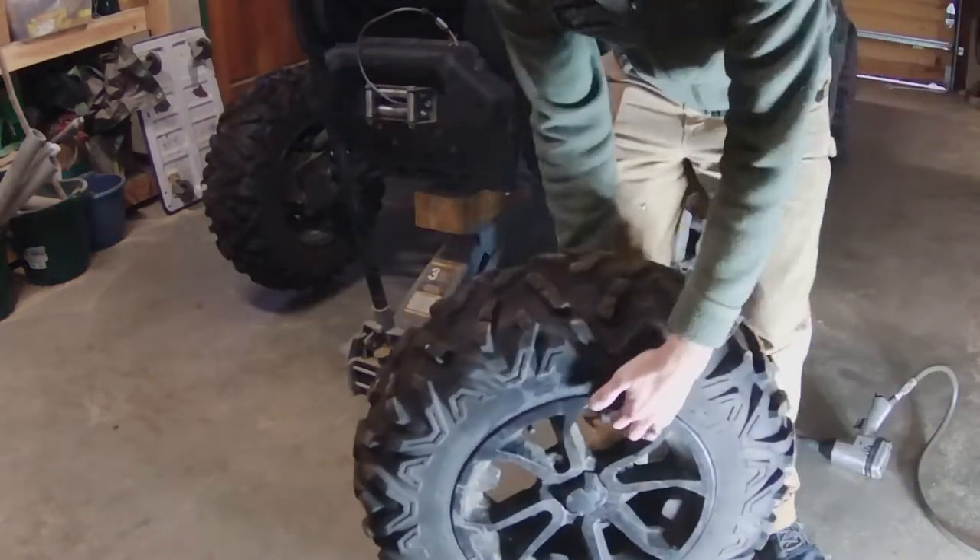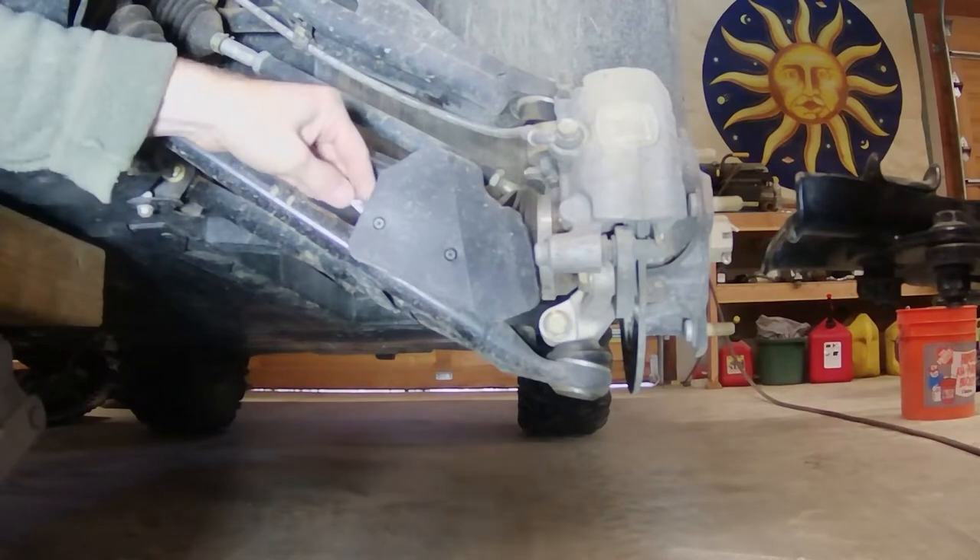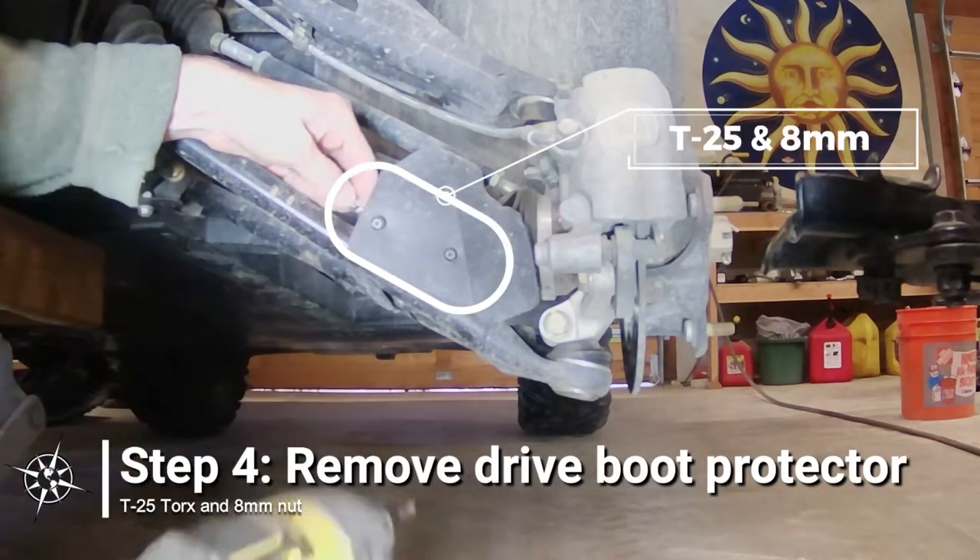Remove one of the front wheels. Then remove the drive boot protector, using a T25 Torx bit and 8mm wrench.